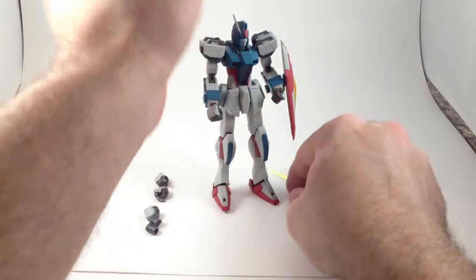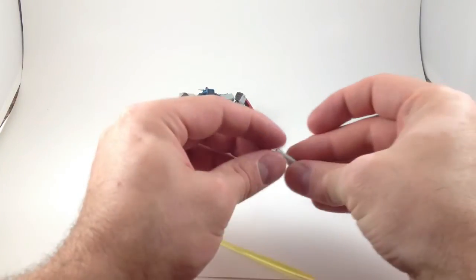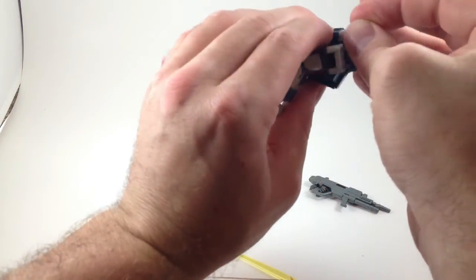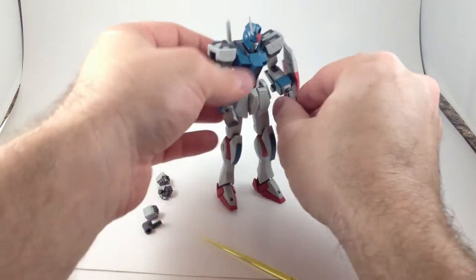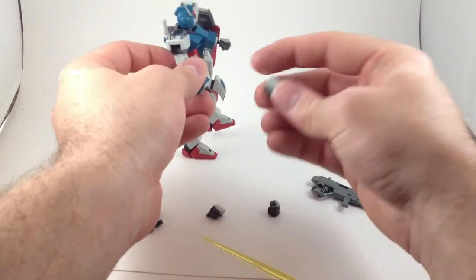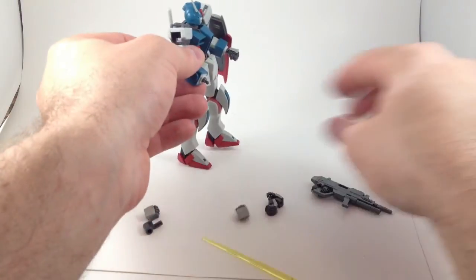He's got a beam saber blade, which is nice and yellow, and a beam saber hilt, which plugs into that one little hole back here. He's got two fists for punching things, which pop on and off very nicely. He's got two trigger hands and two beam saber holding hands.